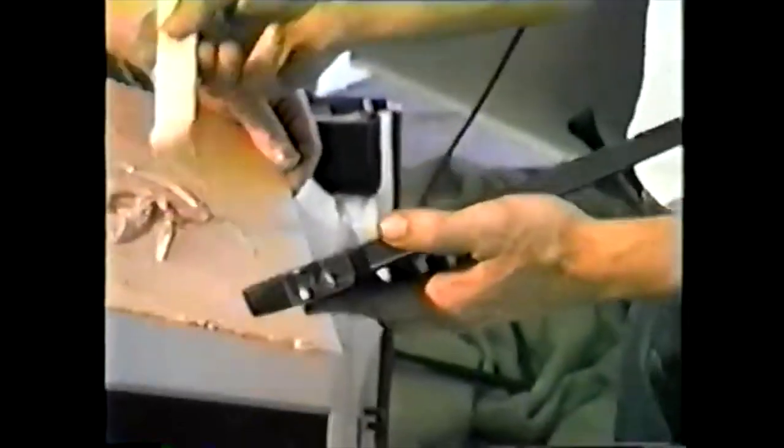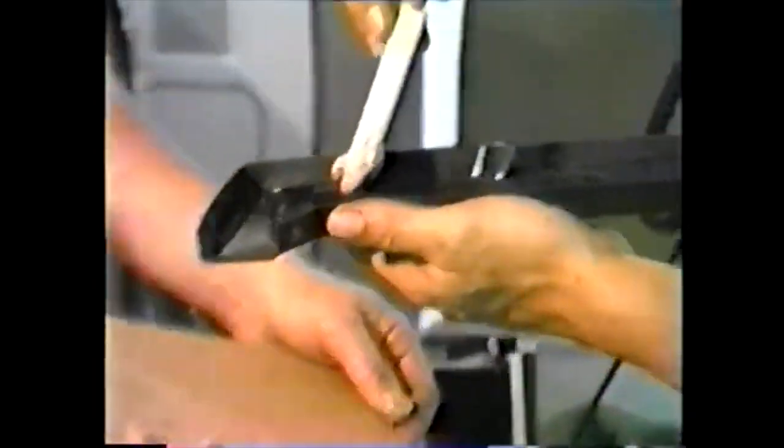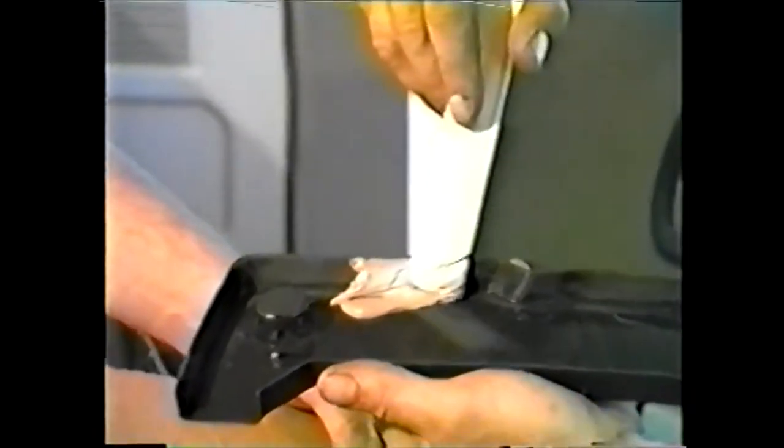Cut to fit. Cut slightly long, working into position. Next, mix bonding agent and apply liberally to inside of cover.